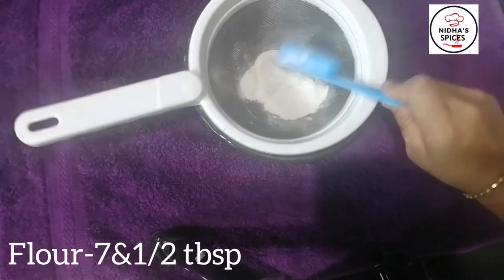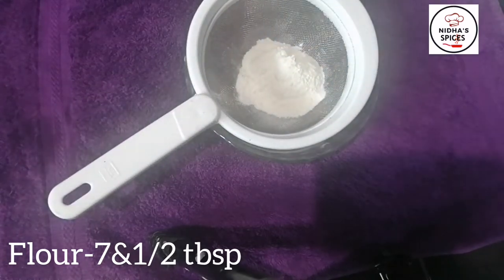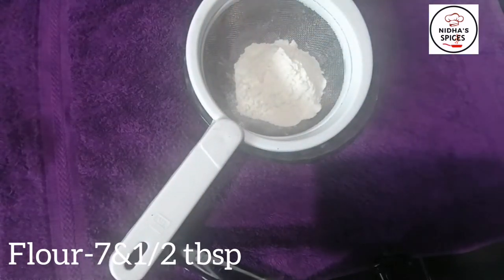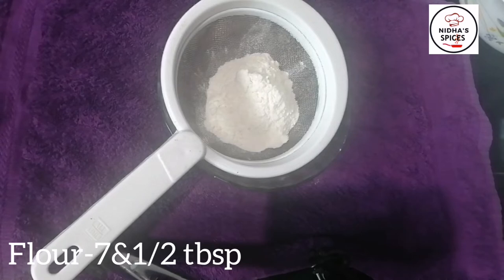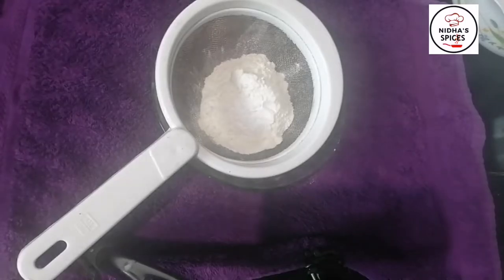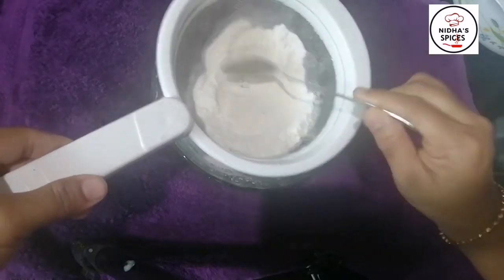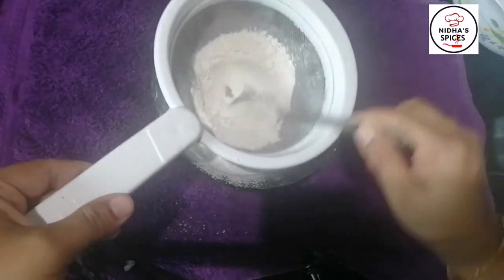I am going to add a tablespoon. I am going to add an egg. I am going to add 1 tablespoon of baking powder to the dry ingredients. You can add the baking powder to the dry ingredients and mix it.